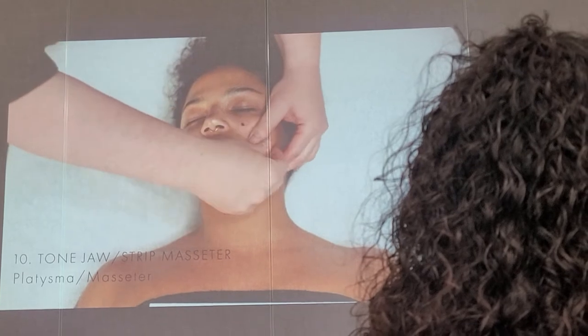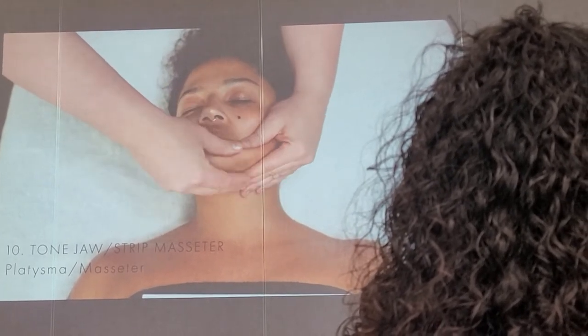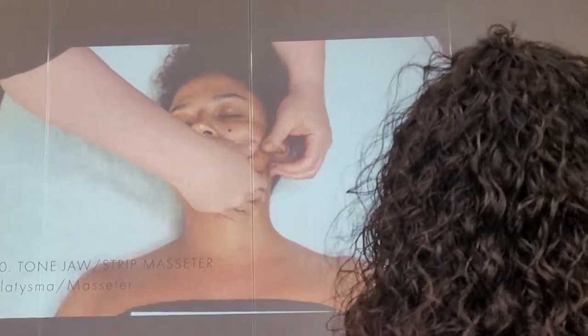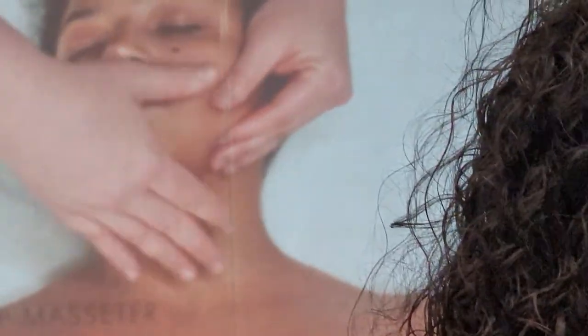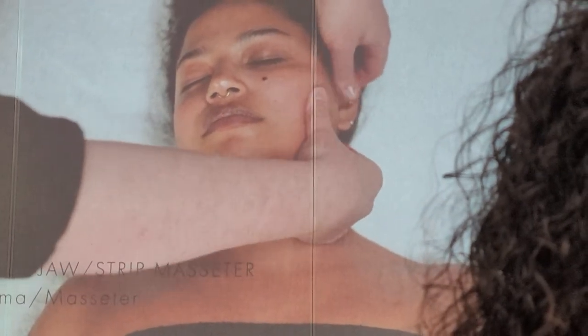Now we're going to be working along the jaw with some petressage movements, and we're actually grabbing the tissue. Can you see that the tissue's being manipulated? We're not just sliding over it. This is a great way to tone that jaw — it's going to be much more prominent after because we're also stimulating the lymphatic system, getting some fluid out of there.